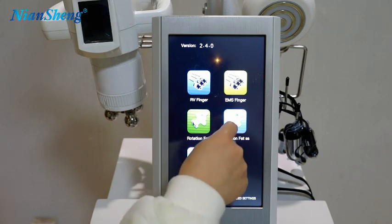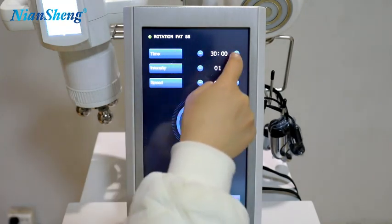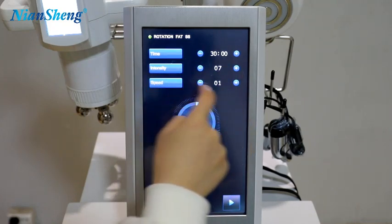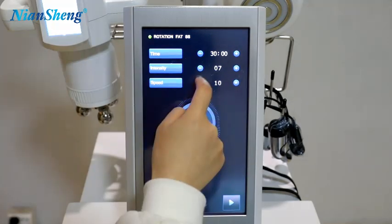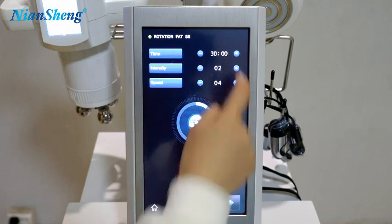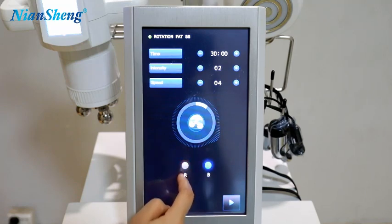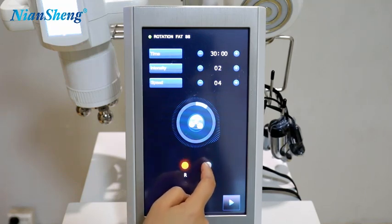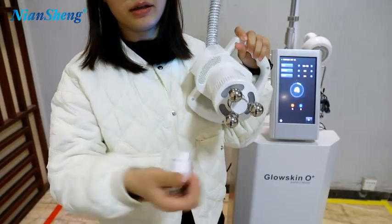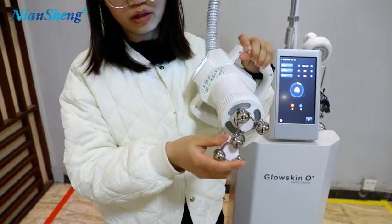The next function is the rotation. This interface is simple: the treatment time, the intensity, and the speed. You just need to choose the suitable parameters. And this is the light for the handle — the red light and the blue light, which you can use together. For this function it has two treatment probes: the big one and the small one. You can change it according to your needs.